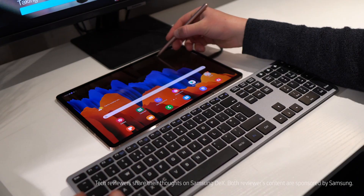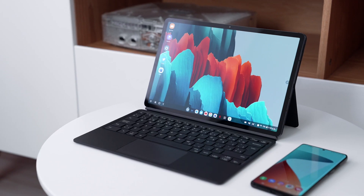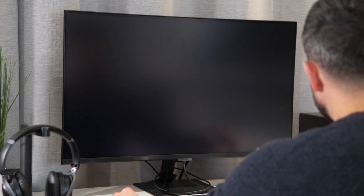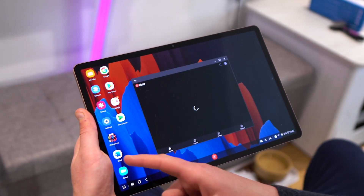Selecting DeX transforms your tablet into a new realm of possibilities — sounds a little bit cheesy, but I'm gonna go with it. So what is DeX? Well, quite simply, it is a platform made by Samsung which opens your Samsung smartphone or tablet up to create a PC-like experience.